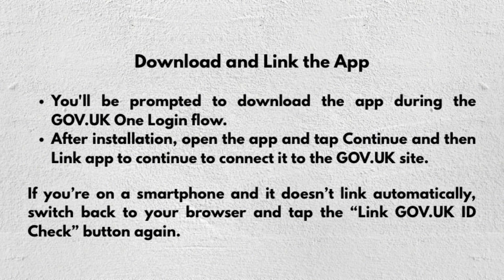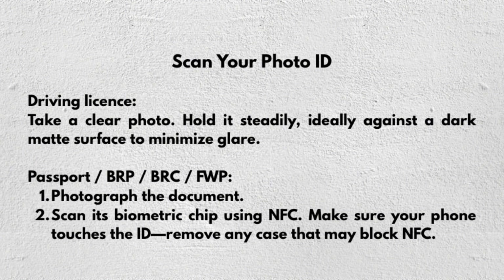You will be prompted to download the app during the GOV.UK One Login flow. After installation, open the app, tap Continue, and then tap Link Up to connect it to the GOV.UK site. If you're on a smartphone and it doesn't link automatically, switch back to your browser and tap the 'Link GOV.UK ID Check' button again.